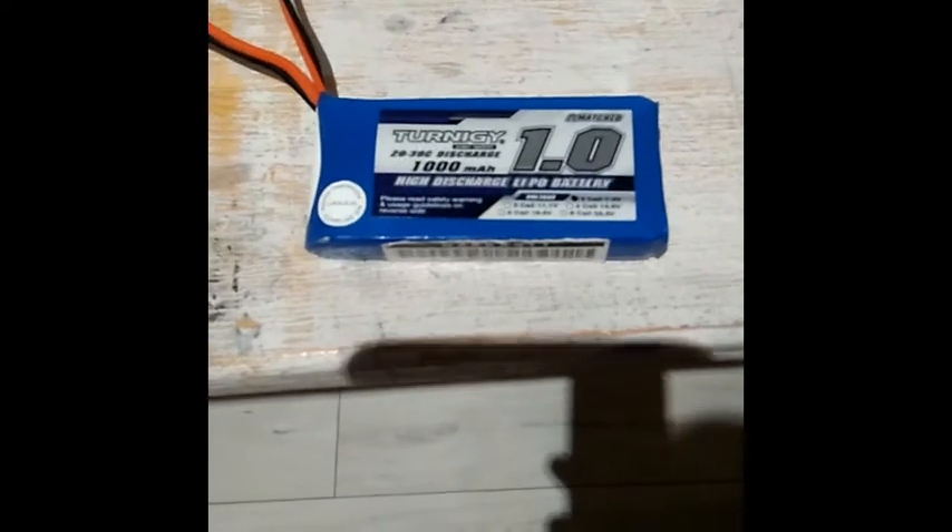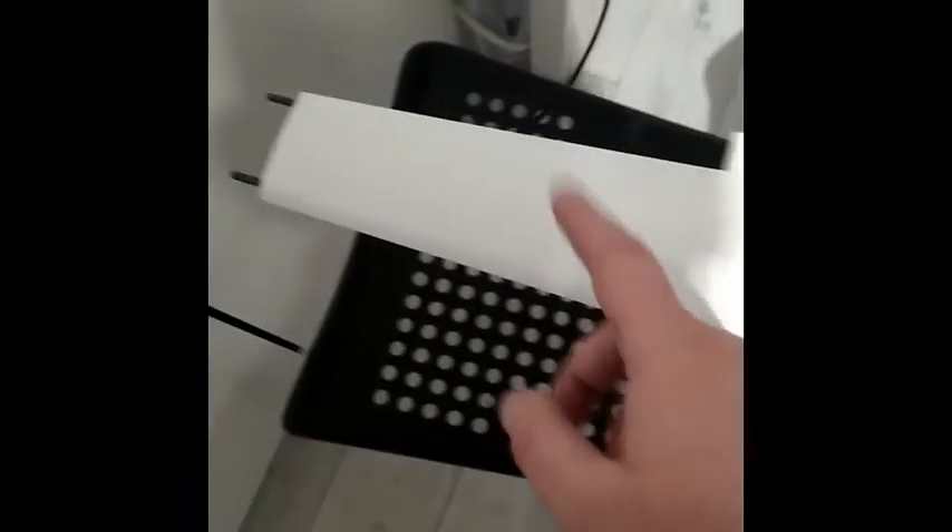I am going to apply the Turnigy 1000mAh battery. Also, today I built the left wing. You can see 1, 2, 3, 4 sections — and section 5 is already printed on my Ender 5.